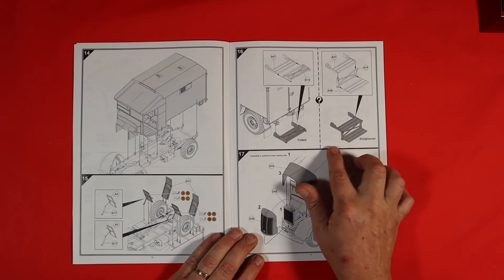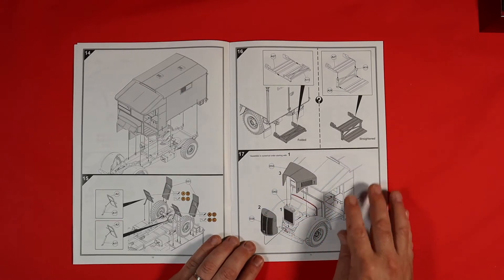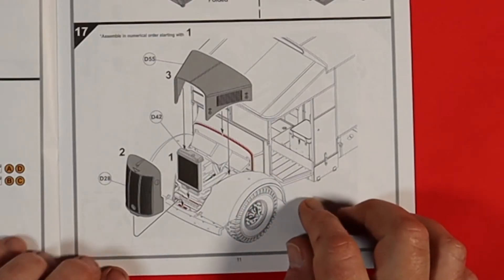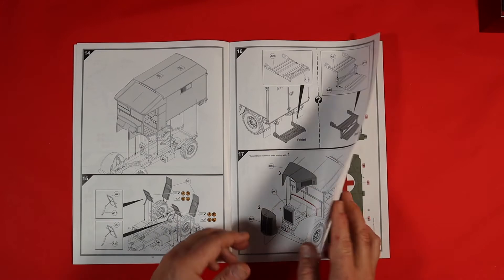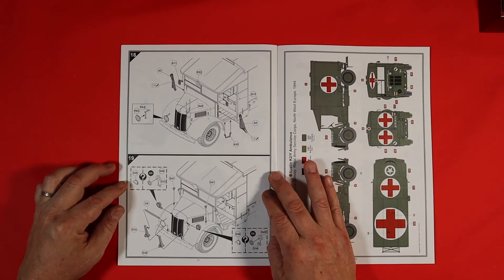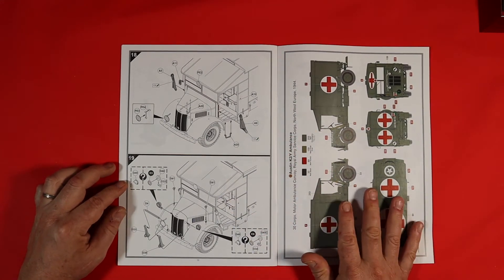There's a nice little section for the steps into the ambulance — whether you have them folded or unfolded, so some choices to make there. Remember to assemble in numerical order. It's a nice little set of instructions and then you're done — onto parts 18 and 19, just finishing off the bits and pieces.